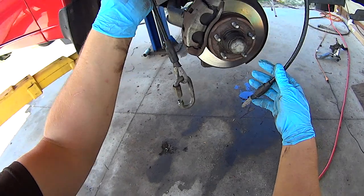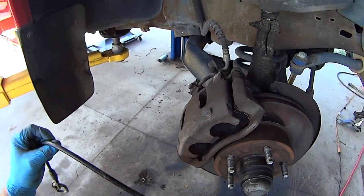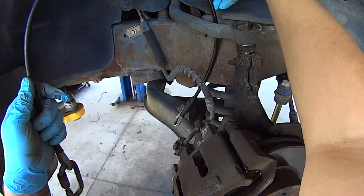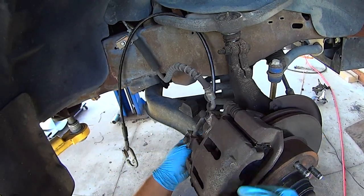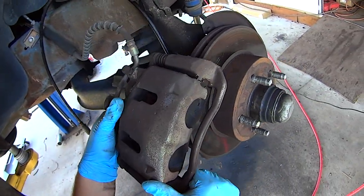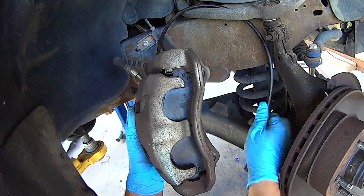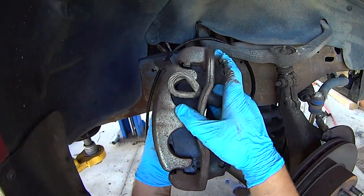Take something you can use to hang up the brake caliper — you don't want to let it hang by the brake line. I hang it up on the upper control arm. Set that up, then pull the caliper off and just find a way to hang it up.